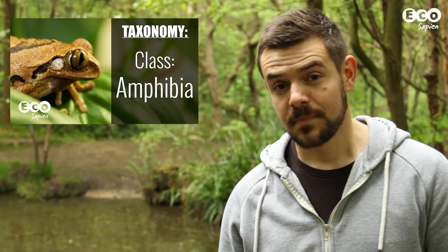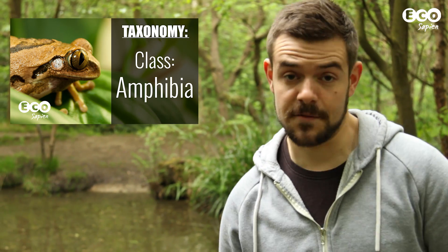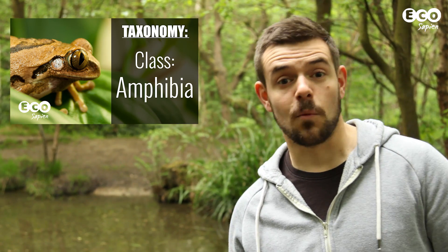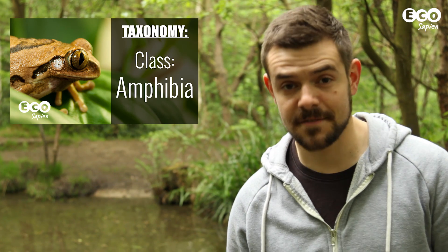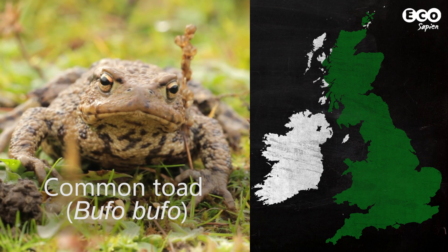Common frogs are amphibians. In this episode we're going to look at British amphibians, of which there are seven species. We're going to find out what they look like and how to identify them. So let's start with one of the most common species, the common toad.